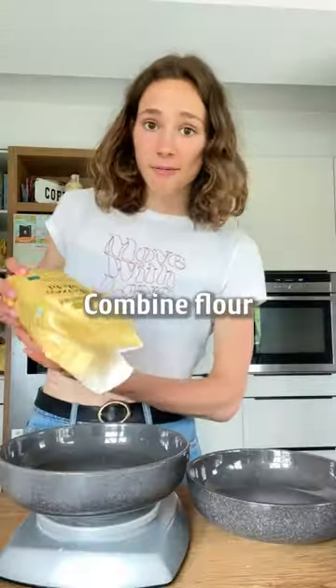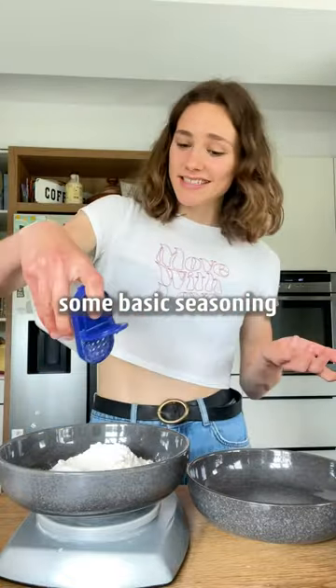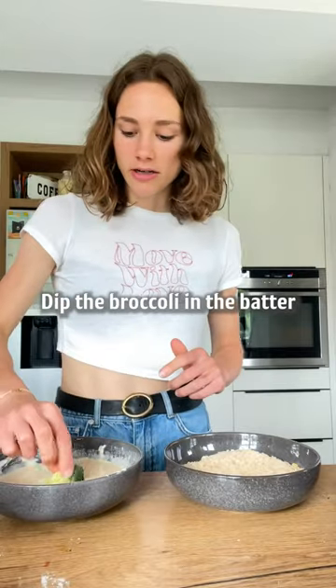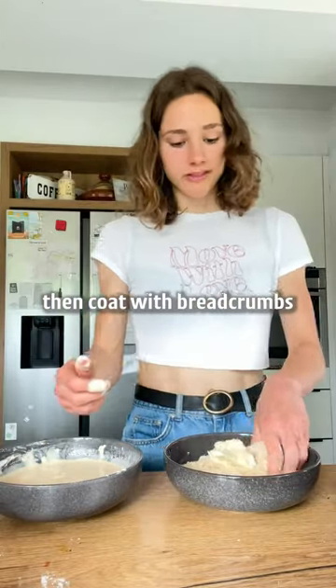Combine flour, some basic seasoning, and water. Dip the broccoli in the batter, then coat with breadcrumbs, just like this.